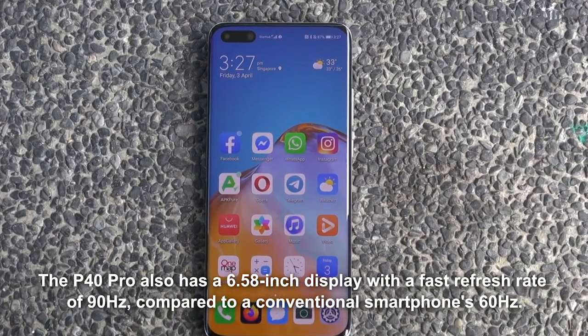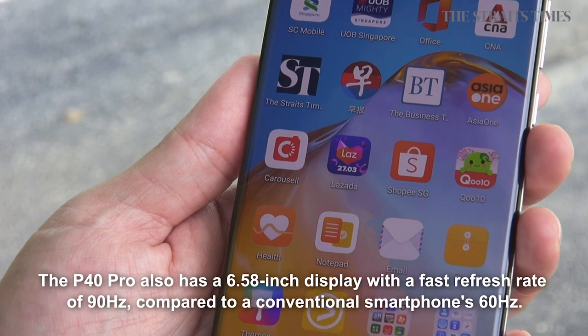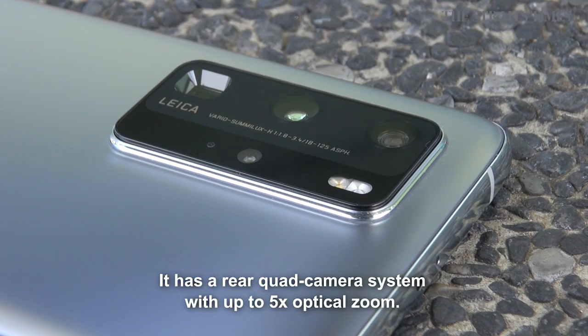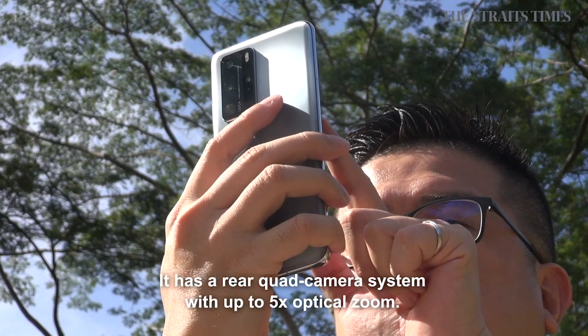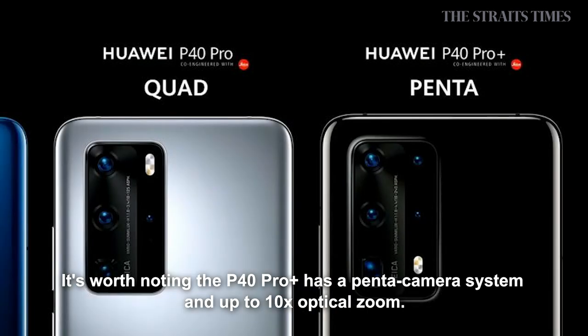The P40 Pro also has a 6.58-inch display with a fast refresh rate of 90Hz, compared to the conventional smartphone 60Hz. It has a quad camera system with up to 5 times optical zoom. It is worth noting that the P40 Pro Plus has a periscope camera system and up to 10 times optical zoom.